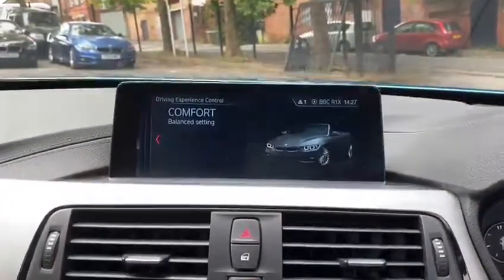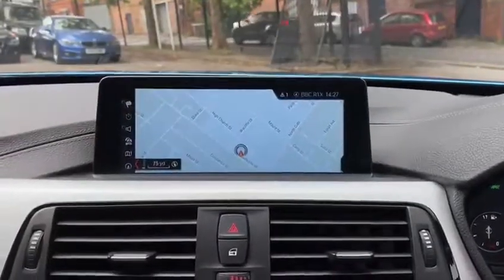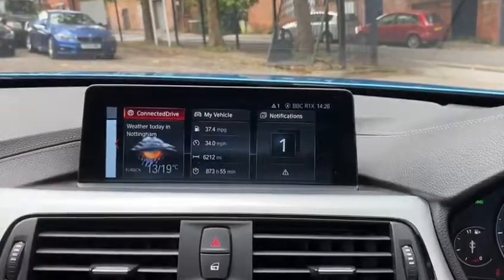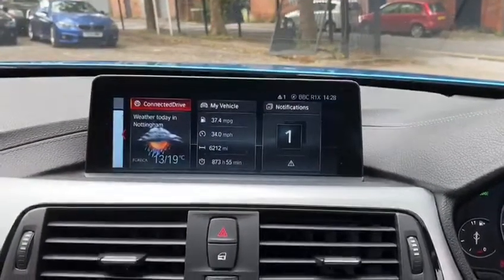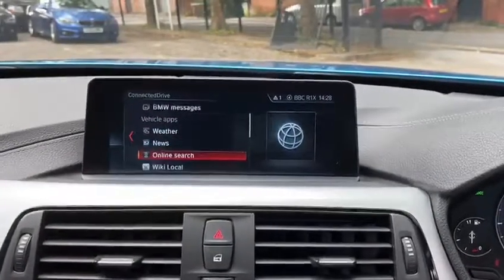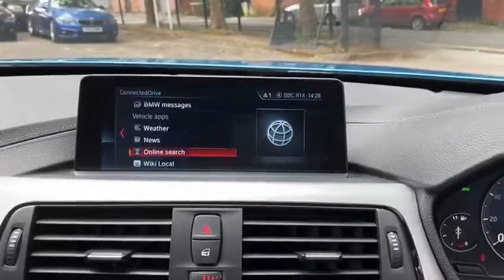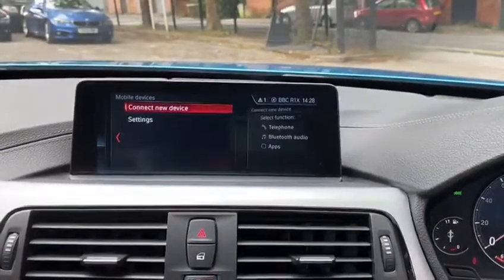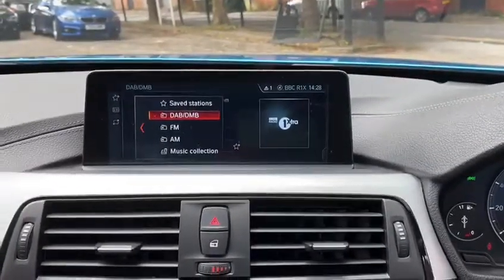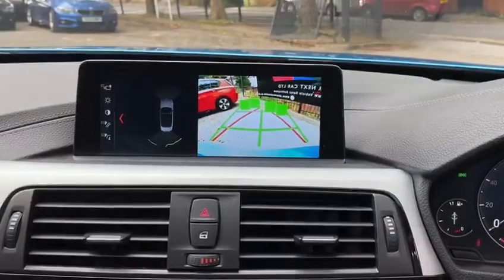Going over to the professional widescreen navigation and media screen, clicking over to the main menu we can see the latest professional wide navigation setup. It also comes equipped with ConnectedDrive Plus, giving us access to online search, news and weather powered by Google, as well as Bluetooth audio and telephone, DAB, and a wide array of multimedia functions.